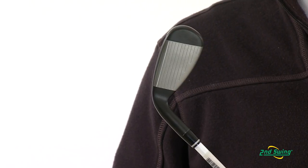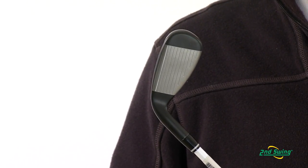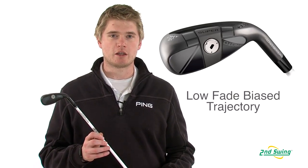Adams has incorporated a first-of-its-kind bulge and roll face technology to help with forgiveness and shot dispersion. With a low and fade bias ball flight, this club is very appealing to a lower handicap player.